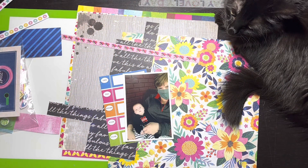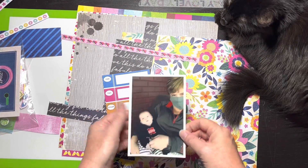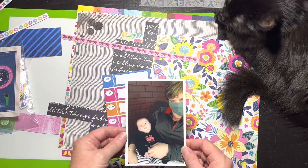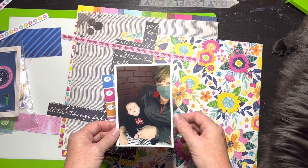Hello everybody, it's Christine. It's time for a scrapbook process video. This one is by request. My good friend Kathy sent me some pictures. I had done a layout for her about a year or so ago with her and her little grandson, and this is her and her little granddaughter — this was the picture the first time she met her.